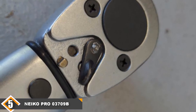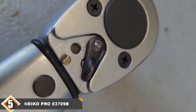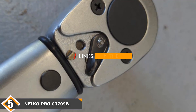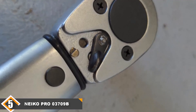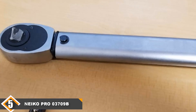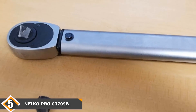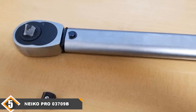Finally at number 5, I have the NACO PRO 03709B torque wrench. Although the CDI 2503 provides an impressive torque wrench, its price tag is downright intimidating, so I've included the NACO PRO 03709B on this list. This mechanical torque wrench operates within a range of 50 to 250 feet per pound, has an accuracy of ±4%, is made of durable material, and has a robust design — making it a budget-friendly alternative to the industrial-grade CDI 2503.